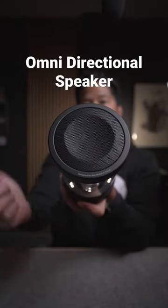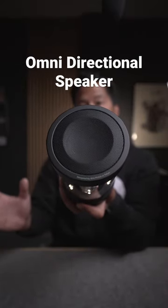The omnidirectional speaker makes sure that the sound is evenly distributed. The sound is very clear and it has enough bass, but I wouldn't really call it a party speaker — it's more like for ambient sound or music. And more like a very expensive conversation piece. But at least it looks very nice.